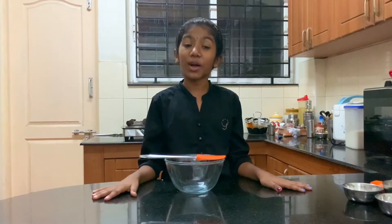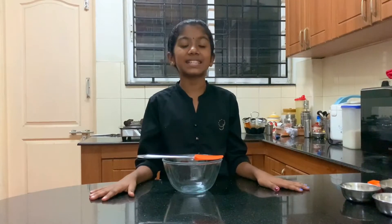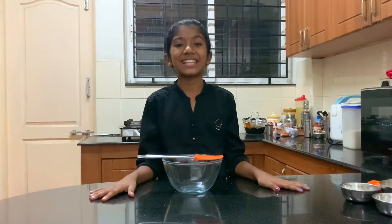Hi, I am Laya. Welcome to Kavilya's Vlog. Today we are making a very famous Middle Eastern cake called Basboza. Let's start making the cake.